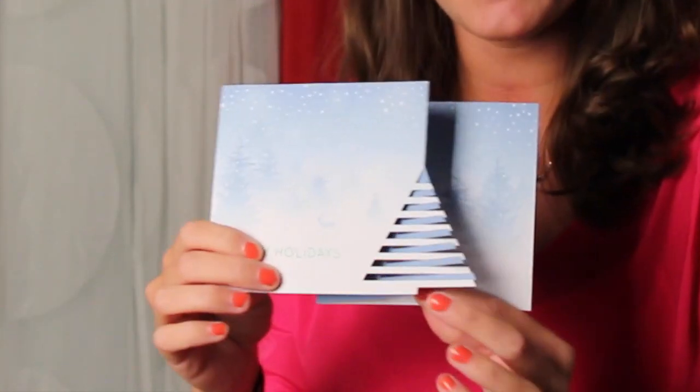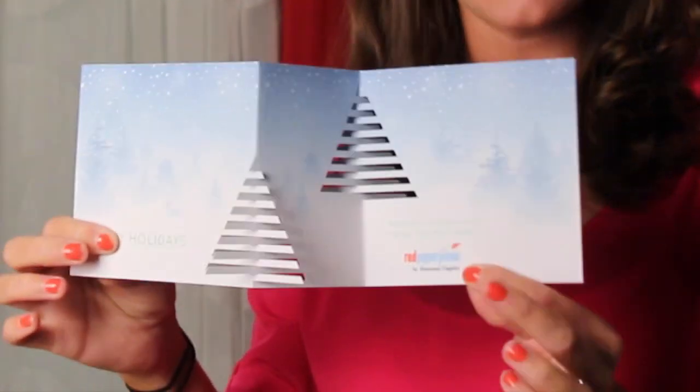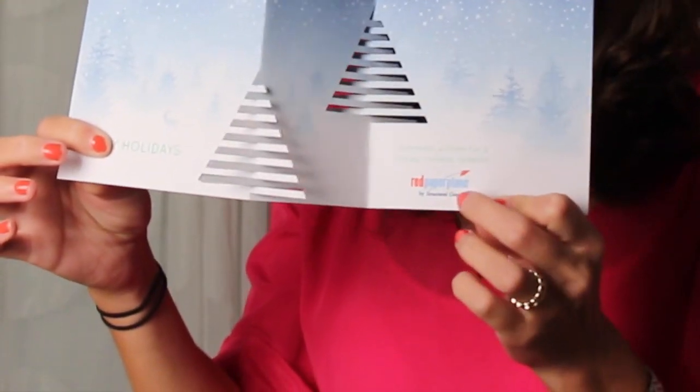It's such a fun piece and like all of our holiday themed cards it's completely customizable if you choose to design it yourself from start to finish. You have so much creative freedom here to really make this piece your own. Or if you prefer to simply drop your logo and go, you could use this stock art and simply drop your logo right here.